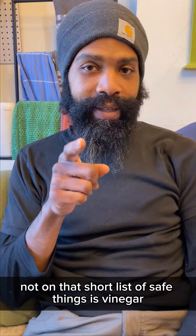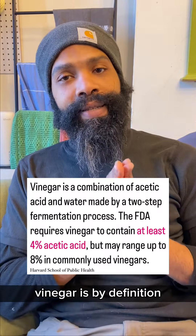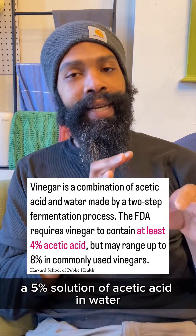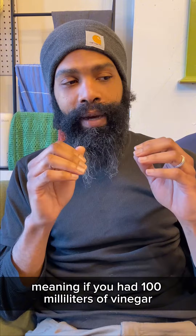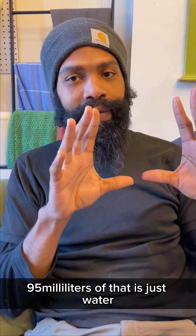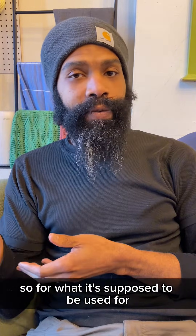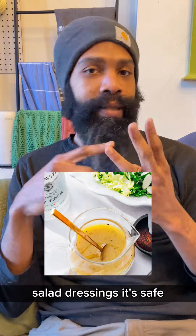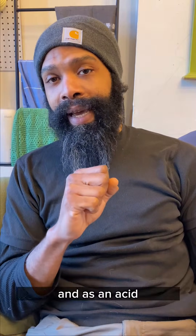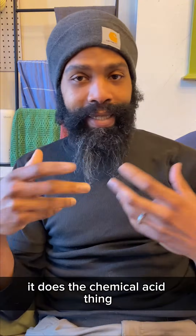Not on that short list of safe things is vinegar. Vinegar is, by definition, a 5% solution of acetic acid in water — meaning if you had 100 milliliters of vinegar, 95 milliliters of that is just water. So for what it's supposed to be used for — pickling, cooking, salad dressings — it's safe. You still have to remember that it's an acid, and as an acid, it does the chemical acid thing.